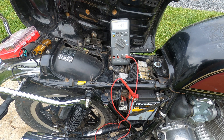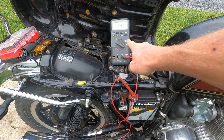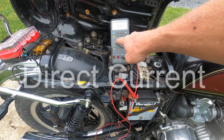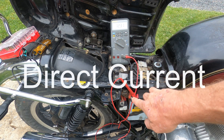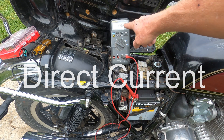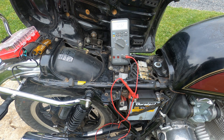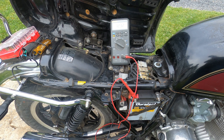We're out here by the bike. I have my Fluke 87 hooked up for direct voltage — this is the reading of the battery right now. We're going to start it up and see how the voltage regulator is handling the power output from the stator.